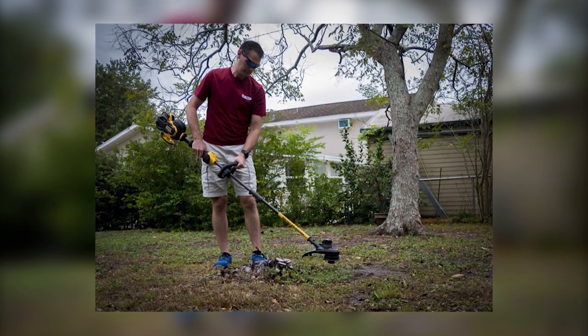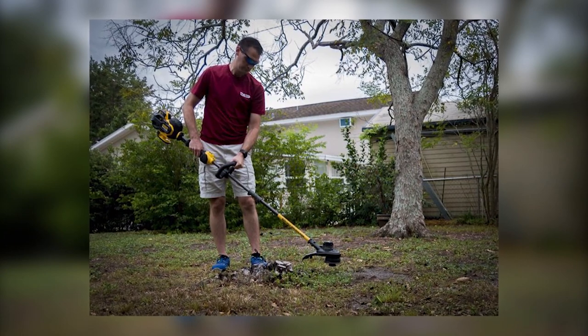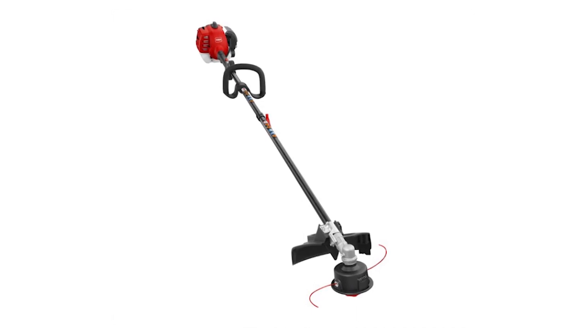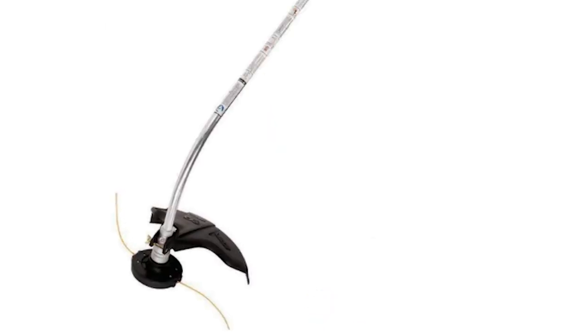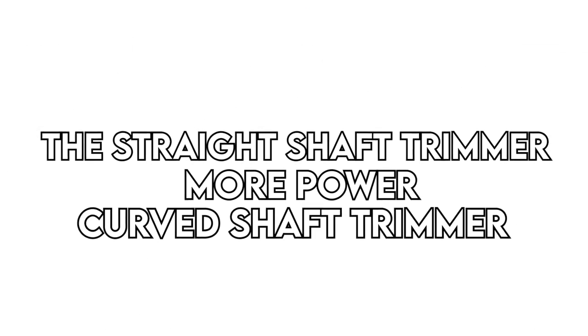Power. With the task at hand, you need a trimmer with enough power to cut through any grass or weed. You'll need to check the motor and find one that can reliably maintain the trimmer's rotational speeds. Most straight shaft trimmers nowadays have a gearbox that increases the torque significantly, while curved shaft trimmers typically lack the gearbox, hence lowering the torque. The straight shaft trimmer has more power than the curved shaft trimmer.